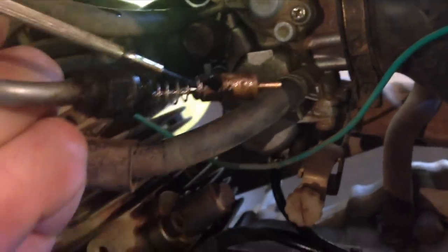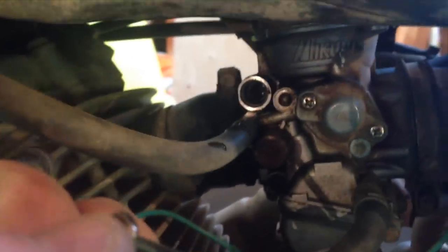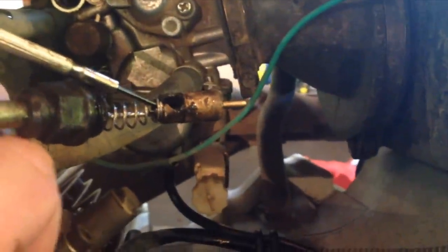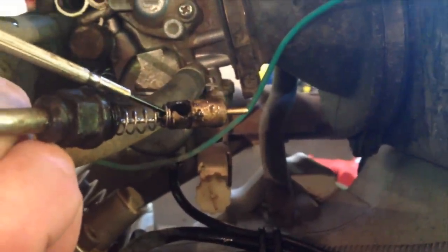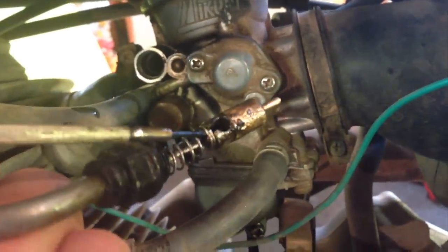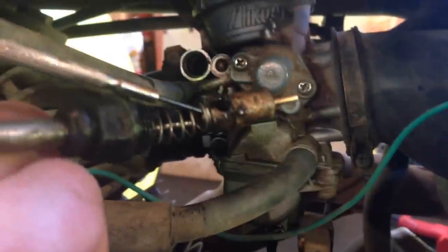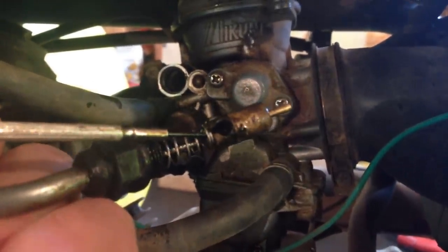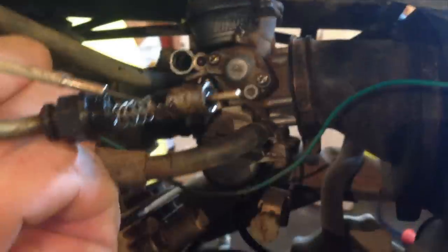Got it! Perfect — look at that, right down the chute. I'll clean this all up, take that off the cable, show you guys how to do that, put it up on the bench, and reassemble. Hopefully we have an enricher that works. Didn't have to pull the carb out — I was just about ready to do that, but we lucked out. Got the enricher out and, albeit dirty, it looks like it's in good shape.